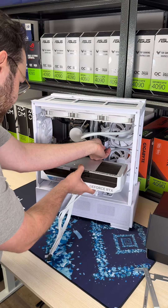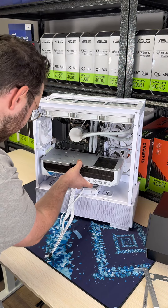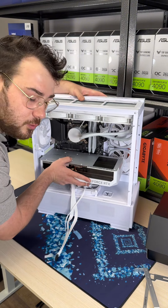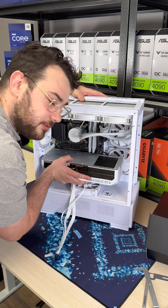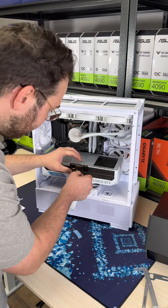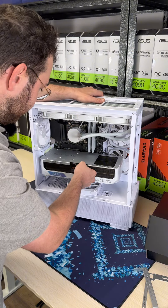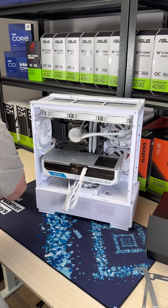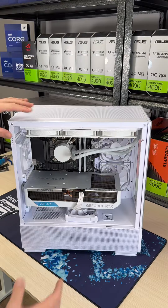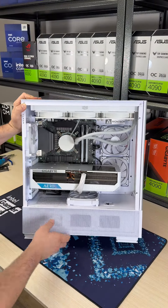I'm going to move this USB-C cable just a little bit higher up so it doesn't interfere. Go ahead and line it up, and once it's lined up, you're going to hear a click — just like a chiropractor. Go ahead, add this cable nicely in, and let's screw down the GPU right in place. Just like that, with the graphics card in, we've now completed this beautiful-looking system.